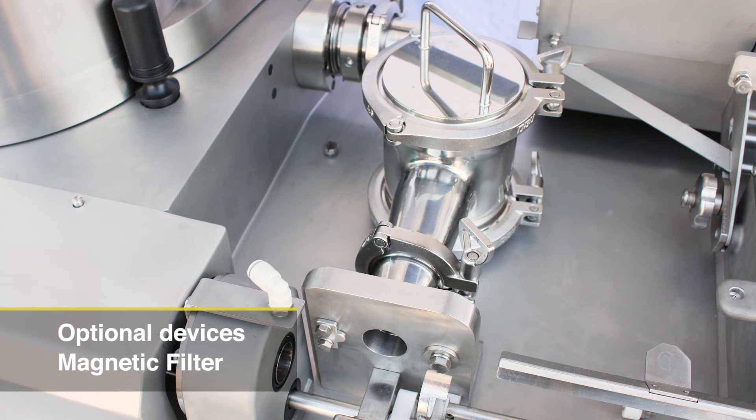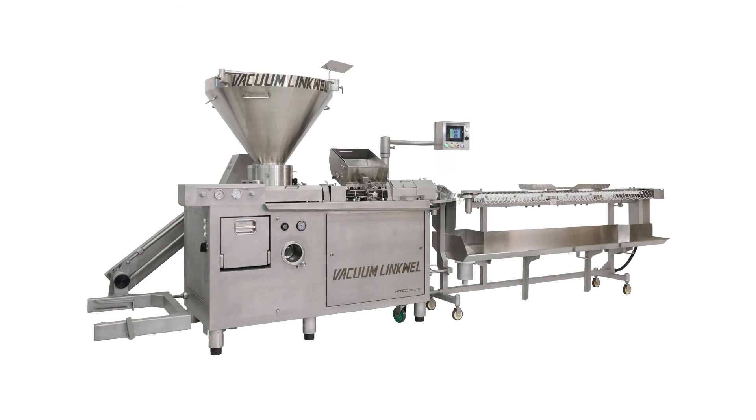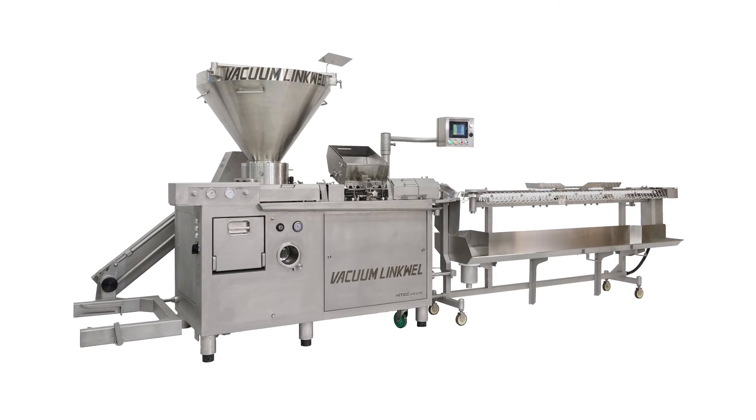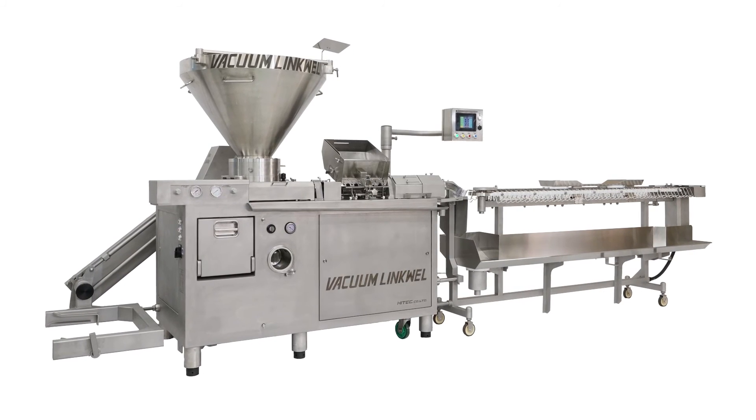A magnetic filter between the vacuum pump and the stuffing tube is available as an option. There are several choices for hook distance and hook shape for the conveyor. The Vacuum LinkWell is a vacuum high-speed stuffing, linking, and hanging system for all types of casing.